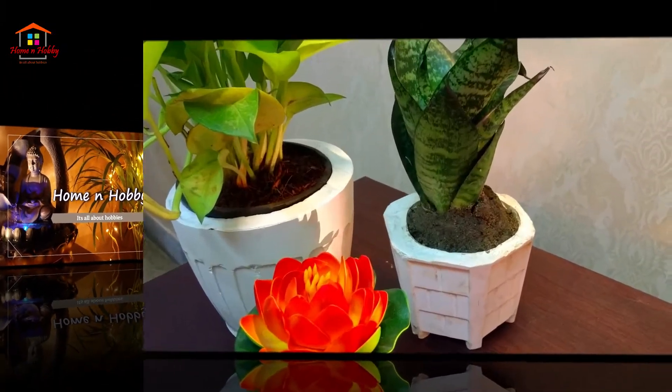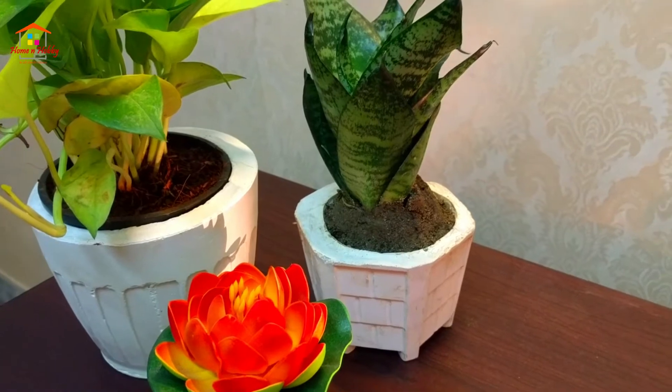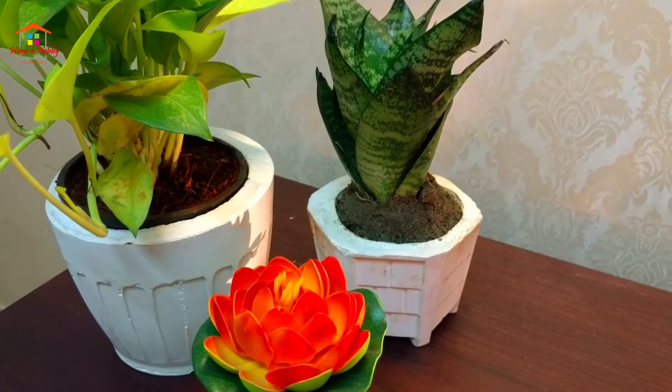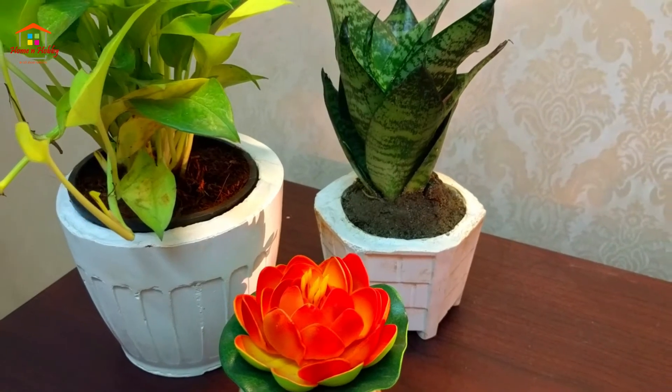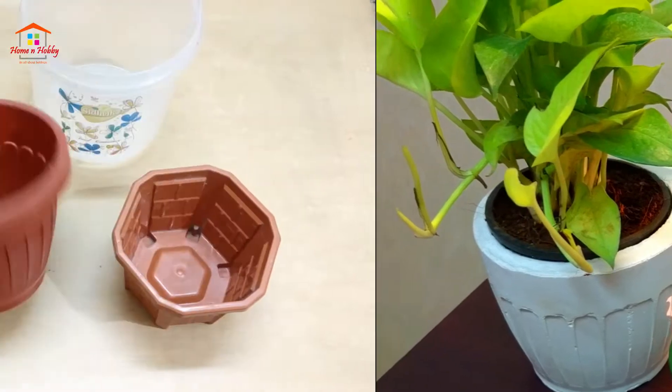Hello friends, welcome to Home and Hobby. Today's DIY is especially for plant or nature lovers. White cement pots look both awesome and elegant and of course come in very cheap — they are a great item for home decor.